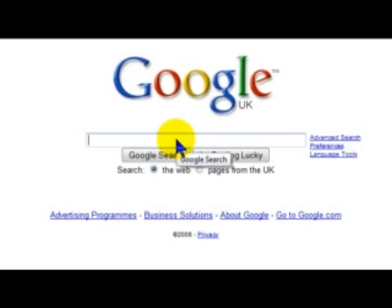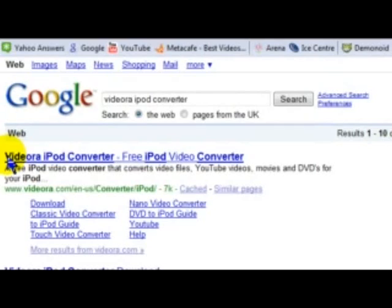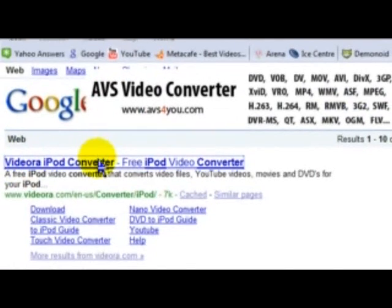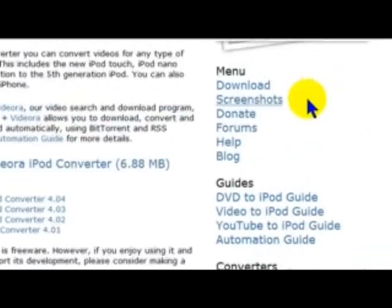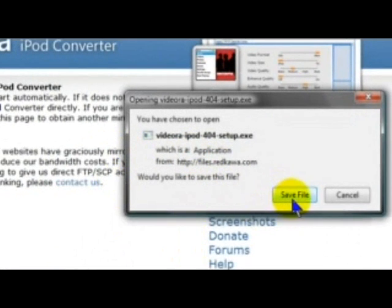So your new piece of software — I've found the best one, well, the one that I like to use is called VideoDVD iPod Converter. Just go to Google and type in Bidi Aura iPod Converter and it's the first link. When the page comes up, go to download and download the software.